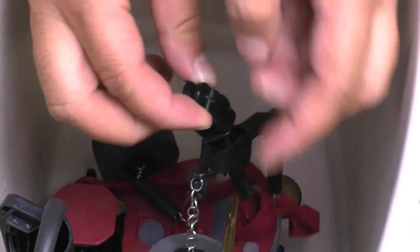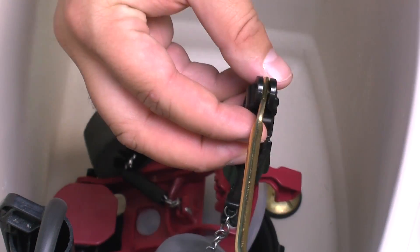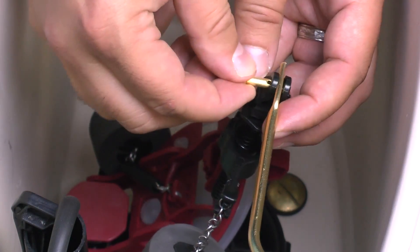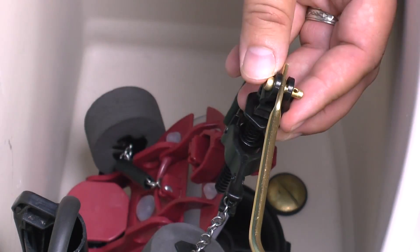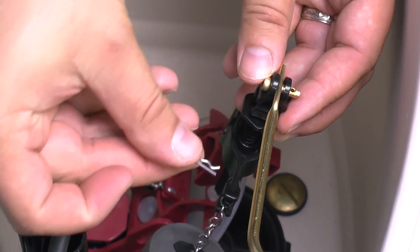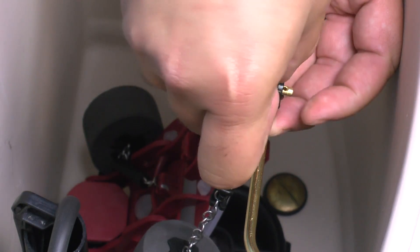Insert the trip lever arm into the yoke. Push the clevis pin through the trip lever arm and yoke. Insert the hairpin through the clevis pin.